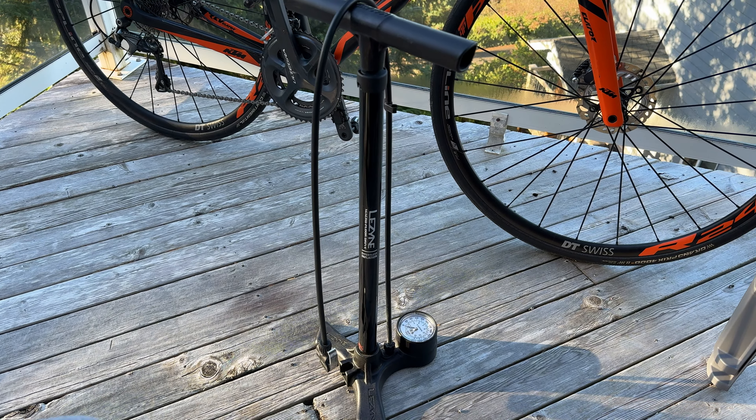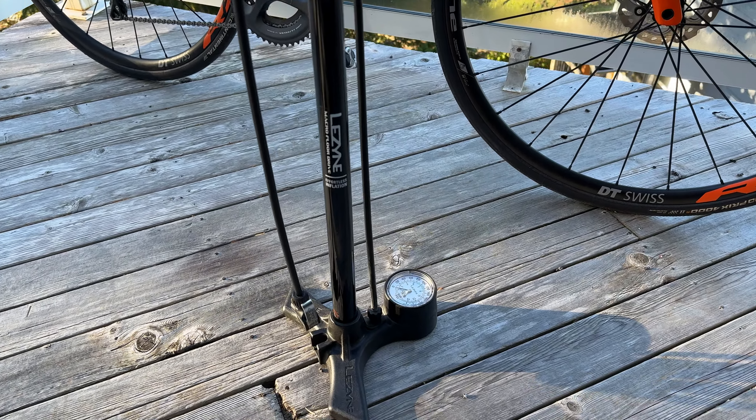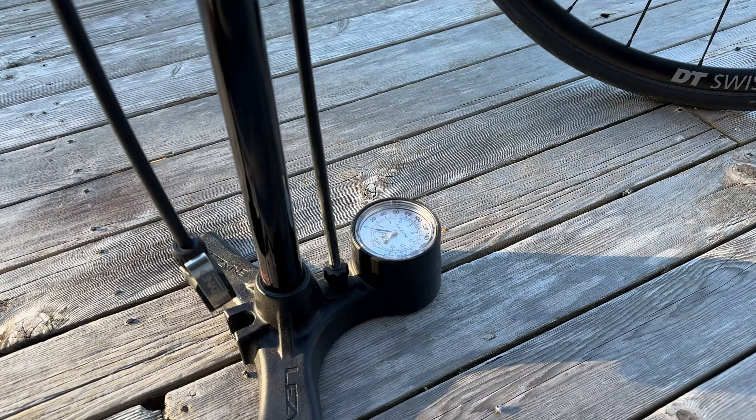This is the Lazine Floor Pump. It has a really big, easy-to-read dial for your PSI and bar, which is really nice. It also has an extremely long tube as well, so you can easily reach to your bike if it's on a bike rack or other places.